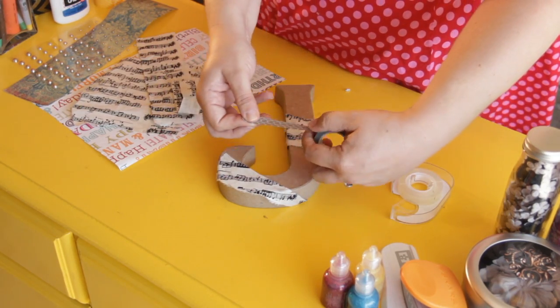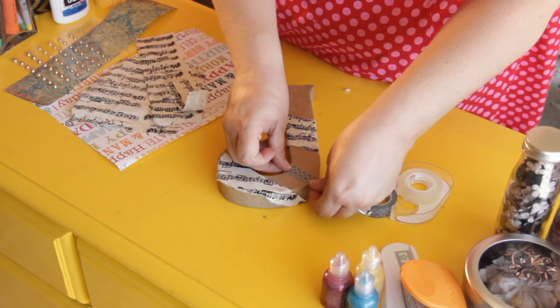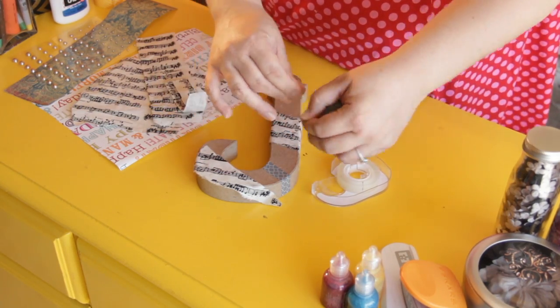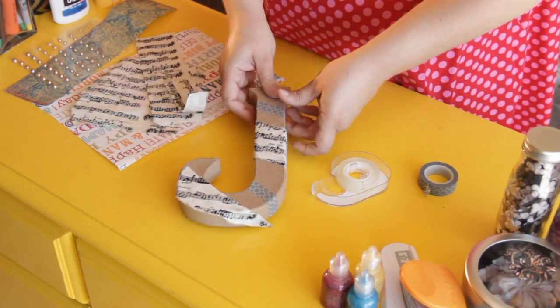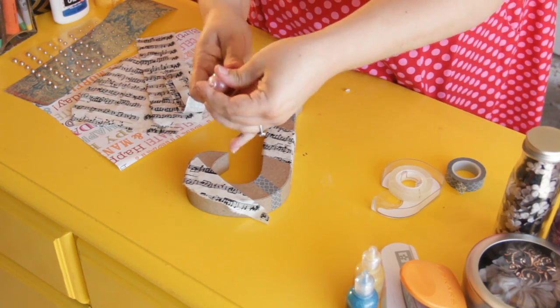And then I'm going to take some of this cute washi tape. You just make a little straight line there, and take a little bit more of the washi tape and put it up at the top.